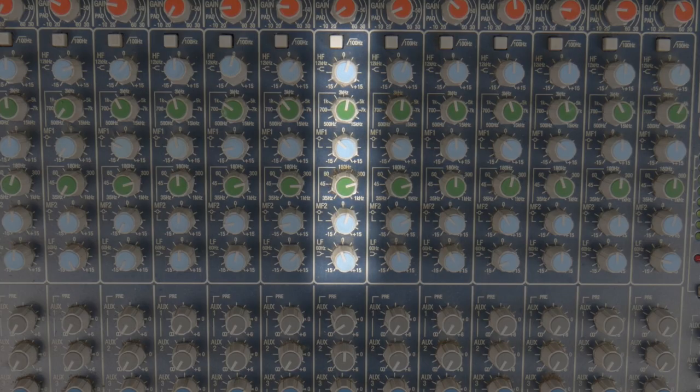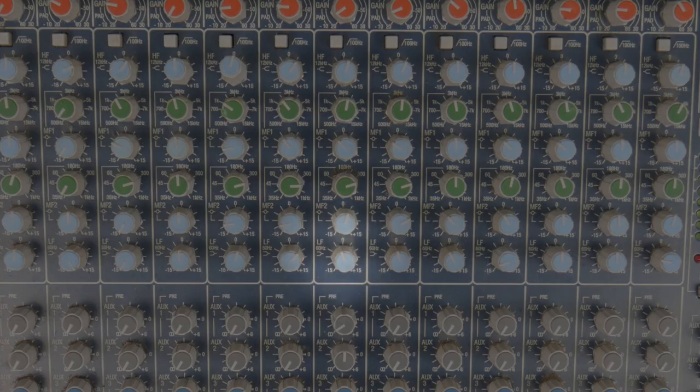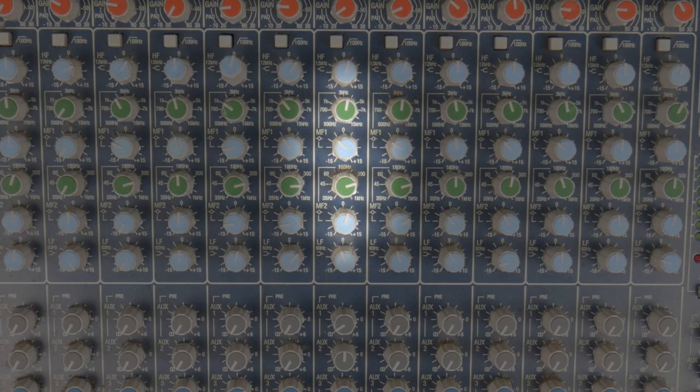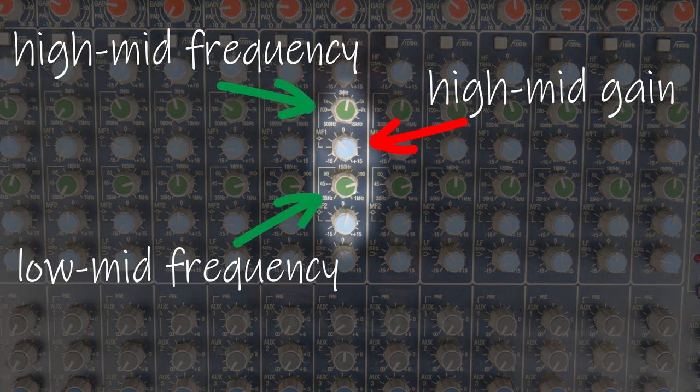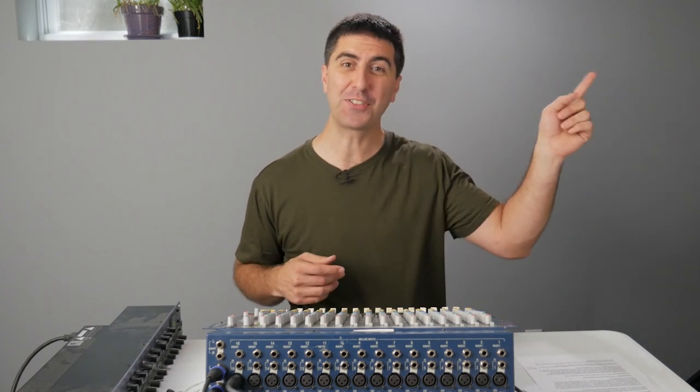Next comes the equalizer section. This lets us turn up and down different frequency ranges independent of the other frequency ranges. On this mixer, the high and low frequency bands are fixed point shelves. That means for the high shelf, the center frequency on the boost is 12k and it's going to boost everything above 12k by that same amount. On the bottom band, it's set to 60hz, so whatever gain adjustment you make at 60hz, it's going to do it for 60hz and all points below as well. The center bands are bell curves and semi-parametric, meaning you can choose the frequency and adjust the gain up and down. Some less expensive mixers just have a fixed frequency for the mid bands as well, so sometimes you just gotta work with what you got. For more information on EQ, check out this link over here.